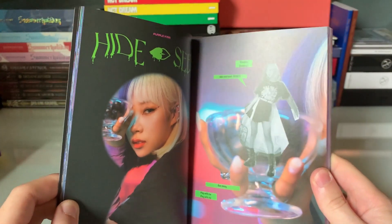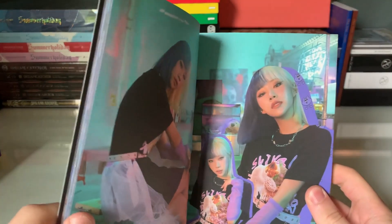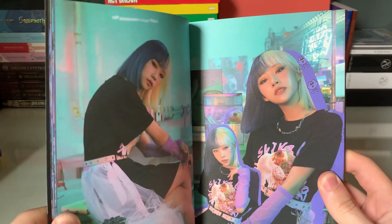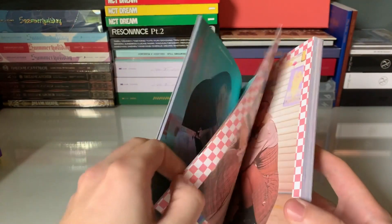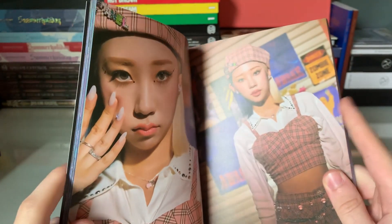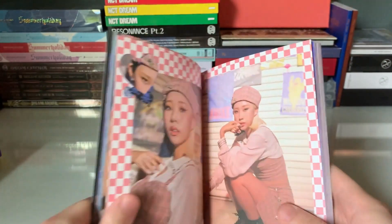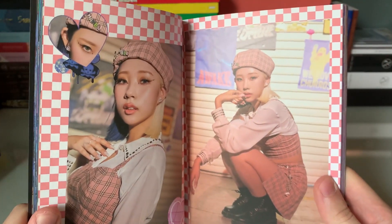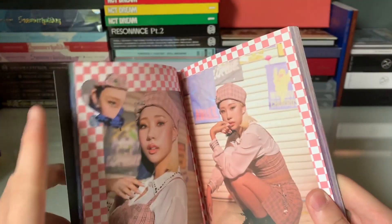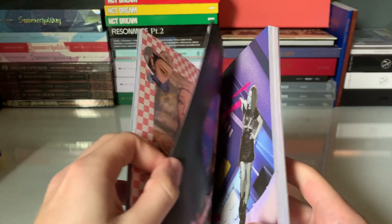And then we're blessed with her going from purple hair to pink hair, and she kills both — I don't know if I like the purple or the pink better. Then there's the Doji hair. I saw the teasers for the Doji hair and I wasn't sure how I was gonna feel about it, but I'm absolutely obsessed now. Doji looks absolutely crazy. Absolutely bias-wrecking with this comeback — no doubt.